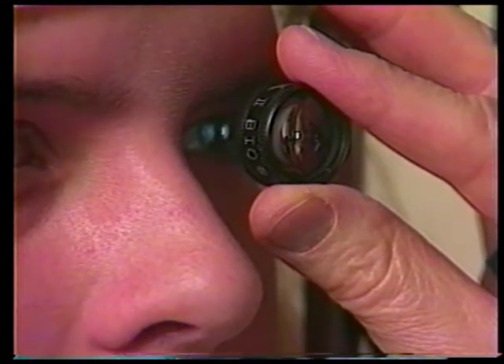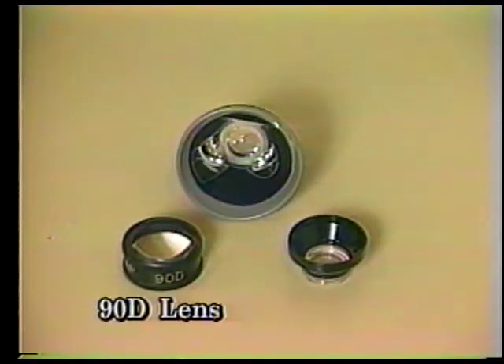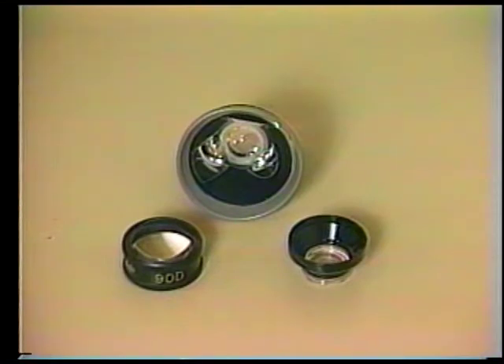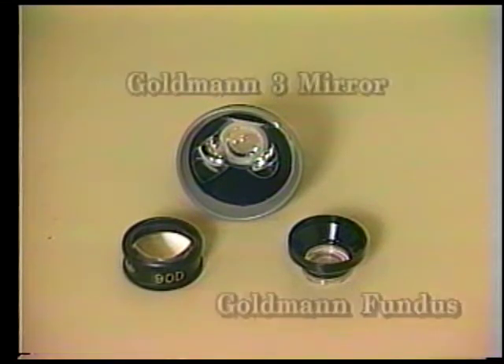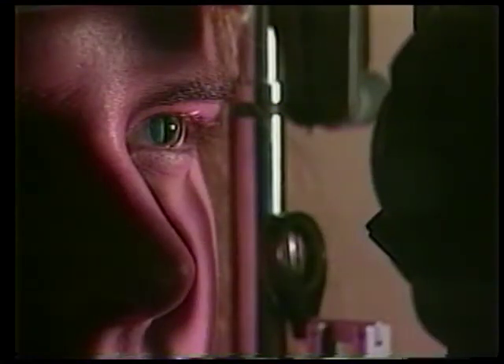The slit lamp provides an excellent way of evaluating the posterior pole of the retina — that is, the optic disc, macula, and major vessel arcades — with a magnified three-dimensional view. This can be accomplished by one of three methods. These lenses are needed to neutralize the refractive power of the ocular media so the slit beam can be focused on the retina. The best exam is achieved with a dilated pupil. However, with practice, the 90-diopter lens can be used without pupillary dilation.